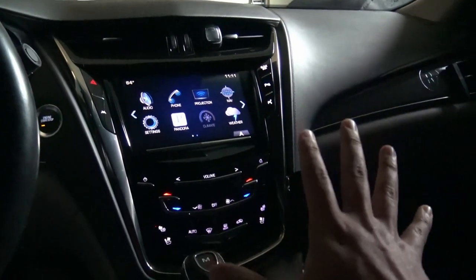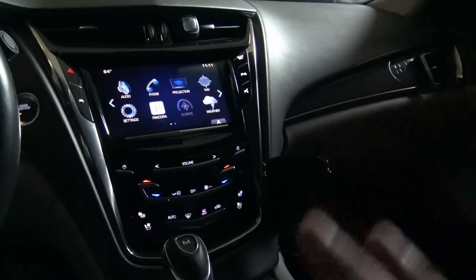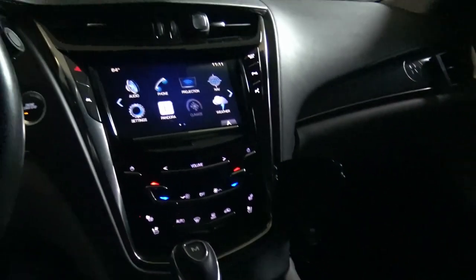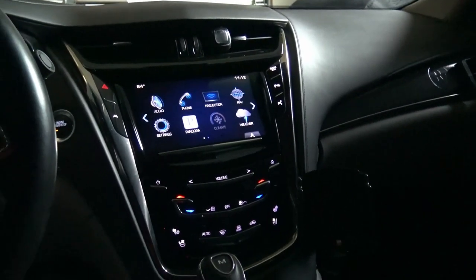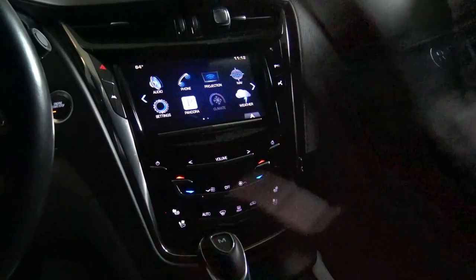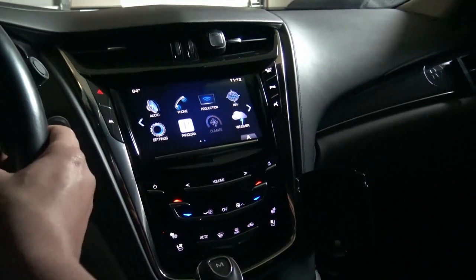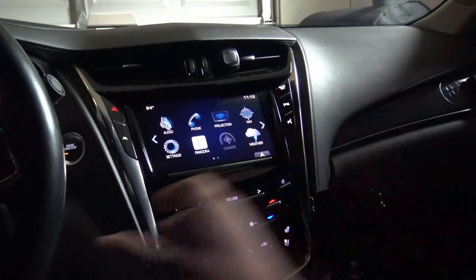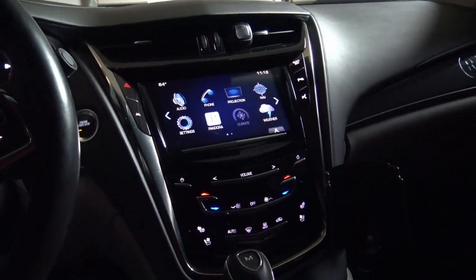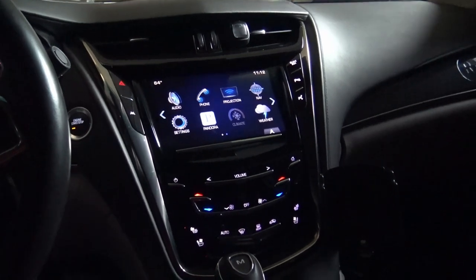I do want to apologize for one thing. When I did the center console install for the USB port, I thought I was recording how I took off the old USB and put the new one on — I completely missed all that footage. It is very simple to do once you get in there. I apologize — I should have done it step by step but I didn't hit the record button.